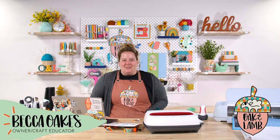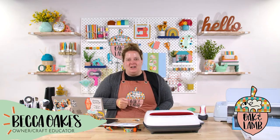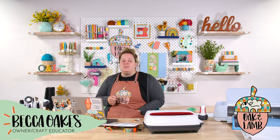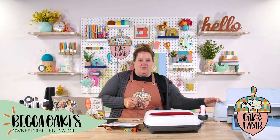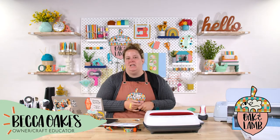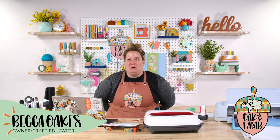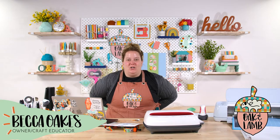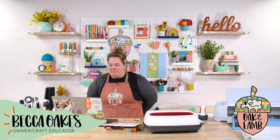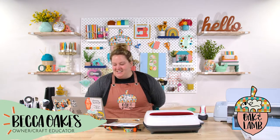Welcome! If you are new to the channel, my name is Becca Oaks. I'm an owner and craft educator here at Oak & Lamb. Rachel, behind the computer, is also an owner and craft educator here. We love so many different kinds of crafting — Cricut, sublimation, laser cutting with our Glowforge, and we have an X Tool that we'll be doing reviews for as well. We love sewing, woodworking, home decor — basically anything creative and crafty we will try at least once.